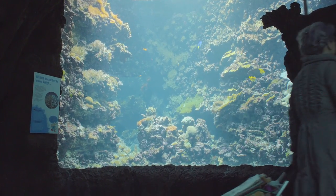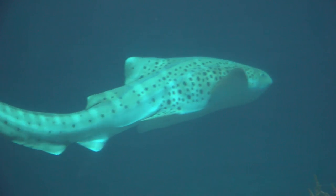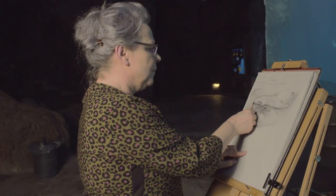Welcome at the zoo and today we are going to draw the leopard shark, also known as the zebra shark. Amazing animal!